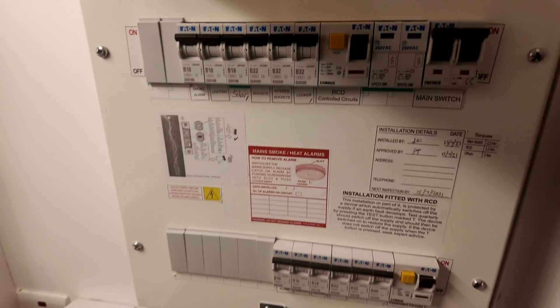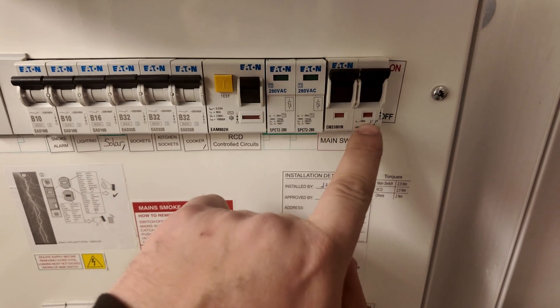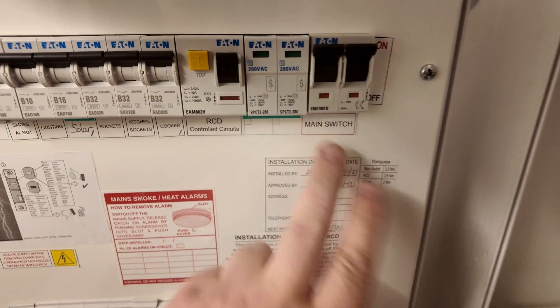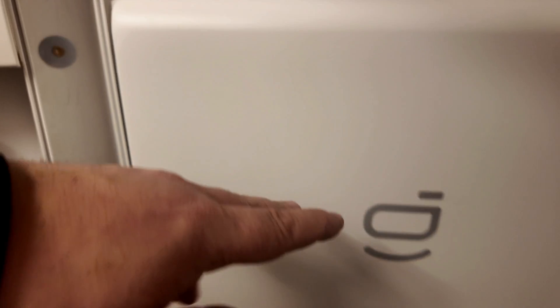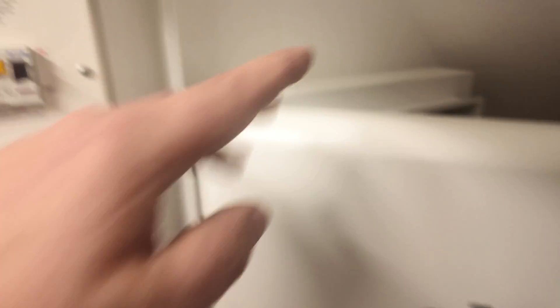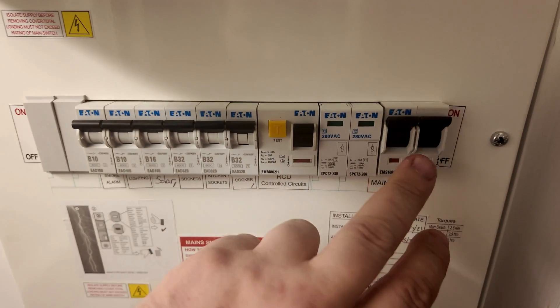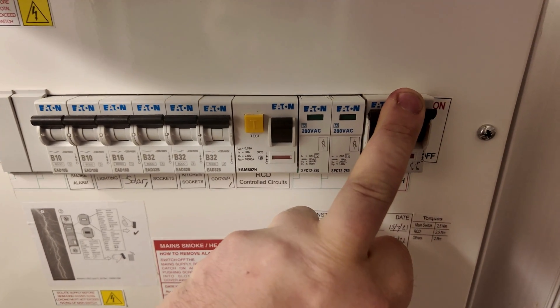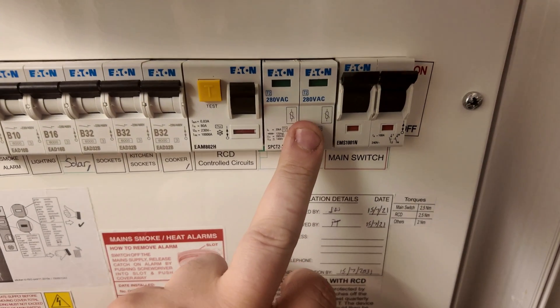We've got a length of trunking slotted in here so we can bring our cables at the back out of sight and up into the consumer unit. We've taken a slice out of the trunking and there's a knockout for the tails. The idea is to put a main switch next to the existing main switch — the main grid feed comes here presently, and we'll come off the bottom of this main switch to our gateway as the grid input, then return the backup port load to another main switch adjacent to this.